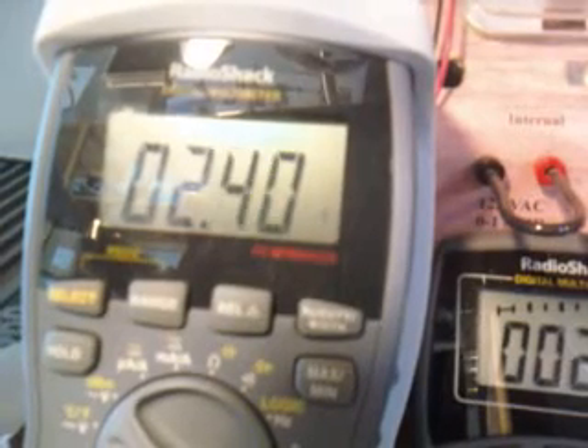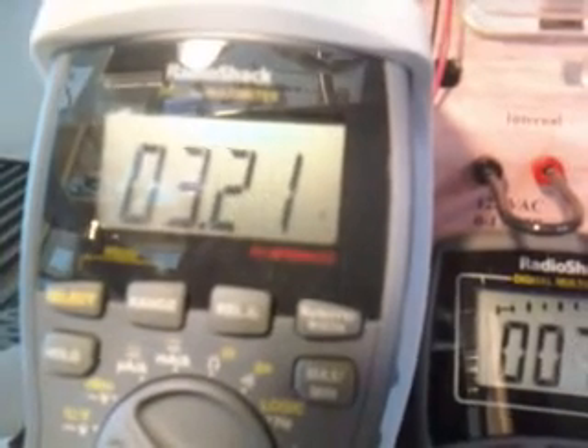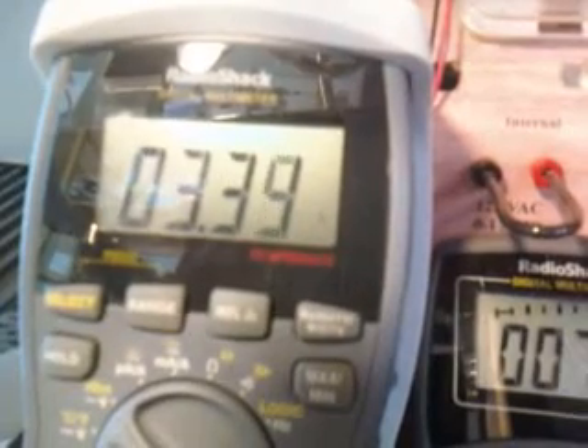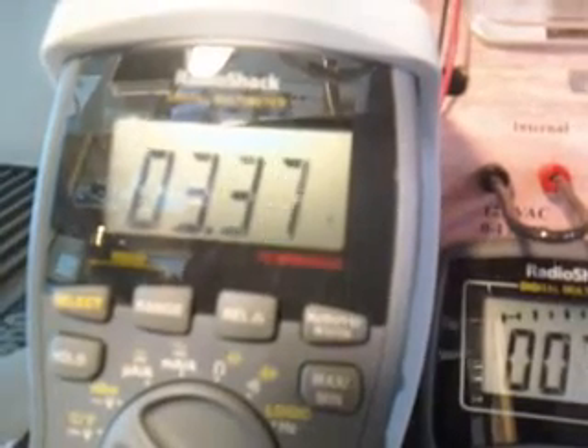I'm going to turn the duty cycle up from 15% up to about 85% — it's going up right now. Earlier we tried this and we burned out the fuse. What we have is two 14-inch cells sitting in sodium hydroxide and distilled water, and these two cells are in parallel. So this is going to each individual cell — 3.4 volts, keep going up.